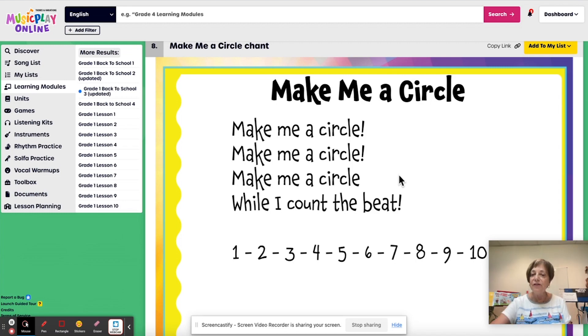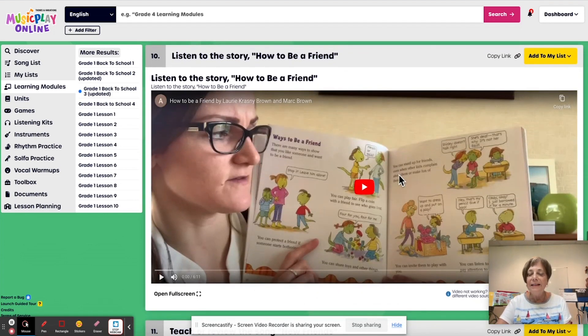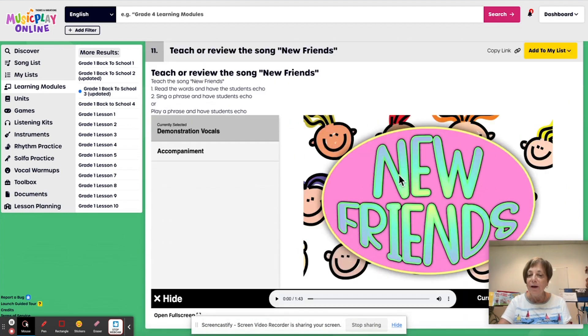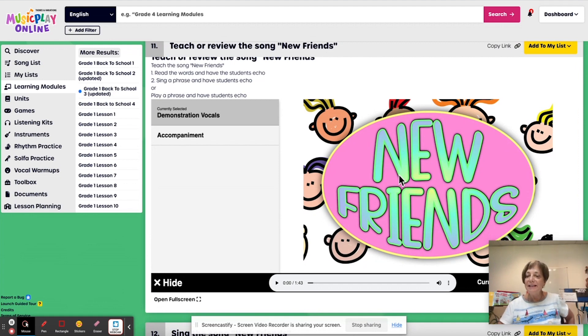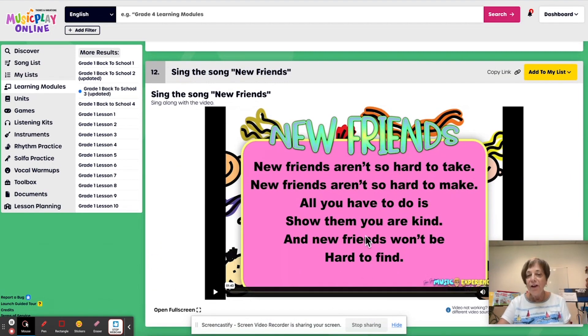And this is a name game — a circle chant. Then we're going to do the circle name game where you go, Denise, the next student goes Rachel, next student Jason. Listen to the story 'How to Be a Friend' — this would be your other option if you've already done the first two. And there's a new song by John Jacobson, 'New Friends,' from the Bunnies musical without the dialogue. It's very, very pretty, very easy for the kids to learn. New friends aren't so hard to take. New friends aren't so hard to make. And making new friends is an important part of going back to school.